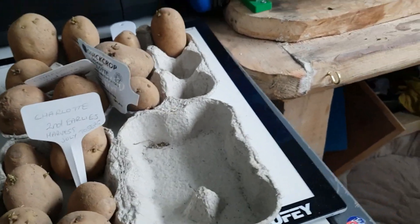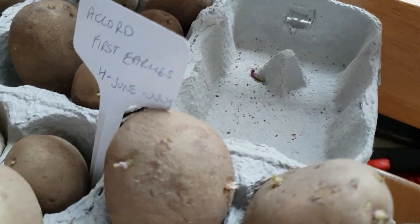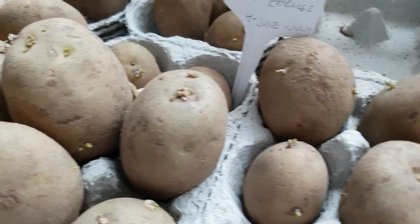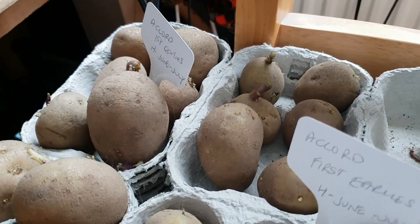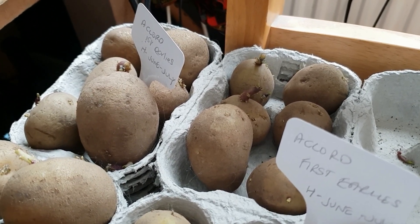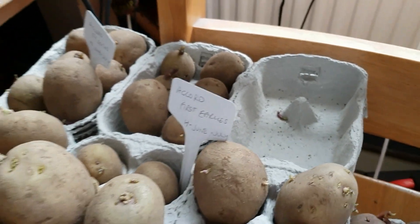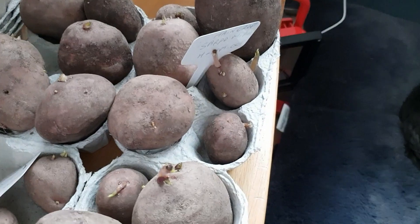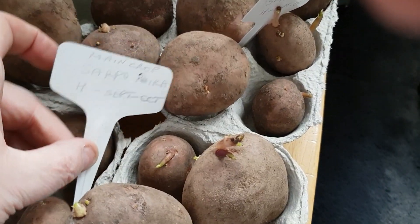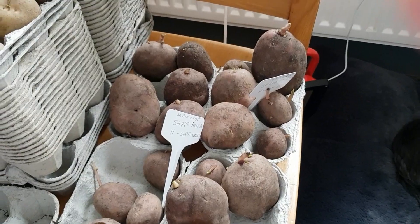Over here I've got some Accord — first earlies — and they're chitting nicely too. When I got them out of the bag there were a few very long chits on them so I took those off to start again properly. These are the main crop — called Sapro Mira. Basically I've got a bag of each variety.